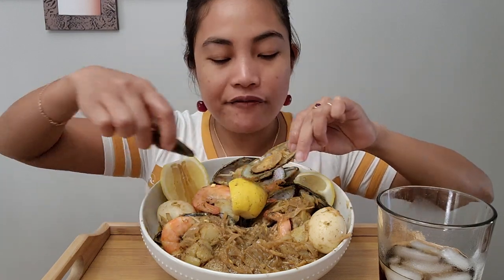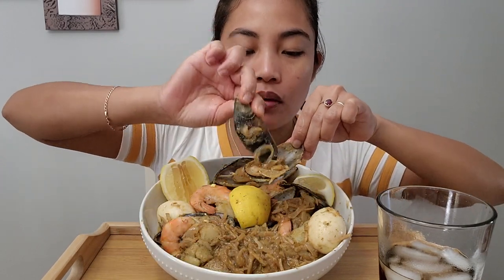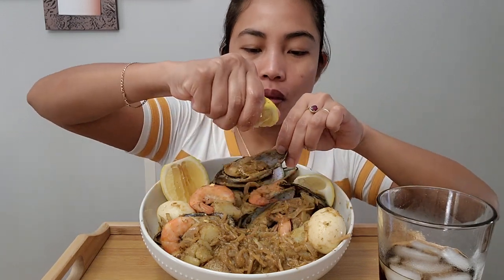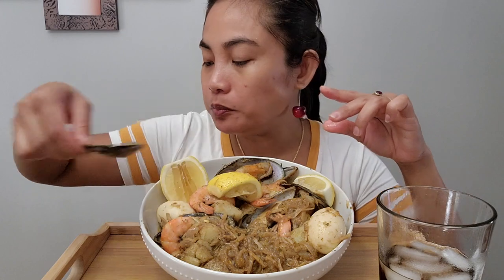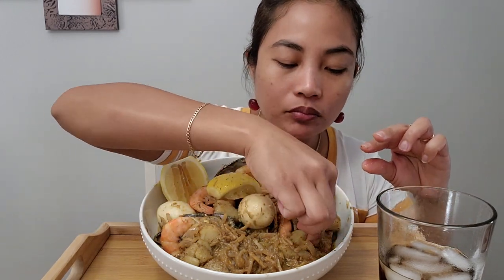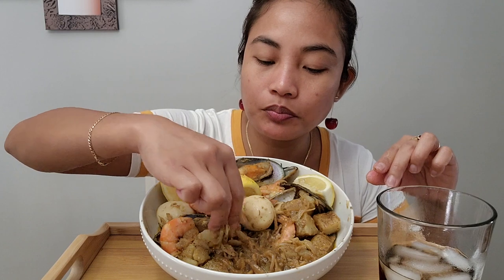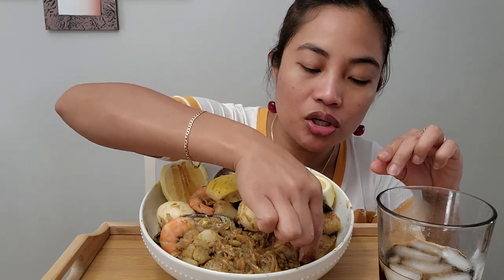I have not eaten half yet and I'm getting full already. Niyang's ginger and garlic is pretty good too.